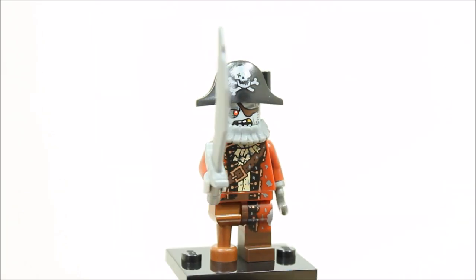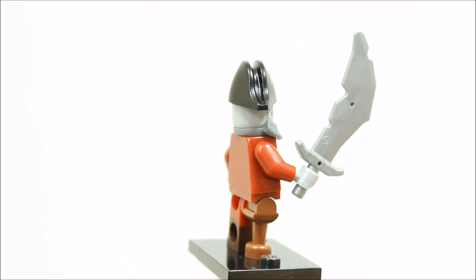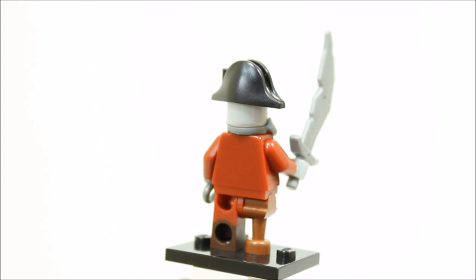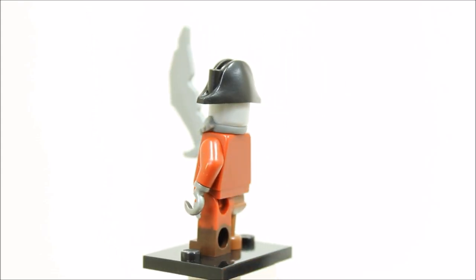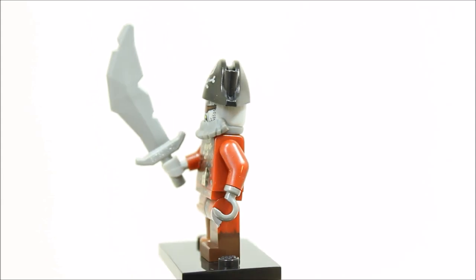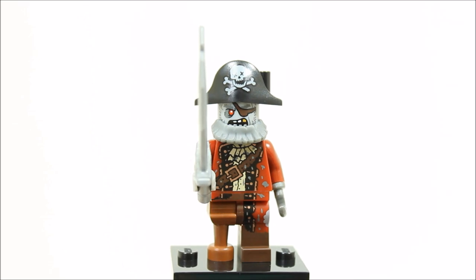The zombie pirate minifigure has a wooden peg leg and printed legs and a dark red pirate torso with some zombie printing. It has a printed zombie pirate head with eye patch and a dark bluish grey beard. The zombie pirate has a pirate captain hat and a pirate sword. Overall, the minifigure is cool because it's a zombie but its accessories aren't new, and it is a bit underwhelming.